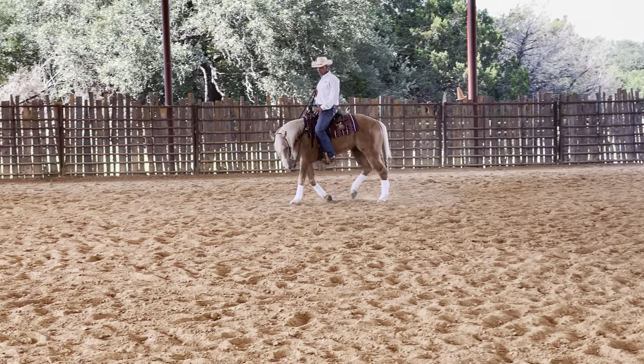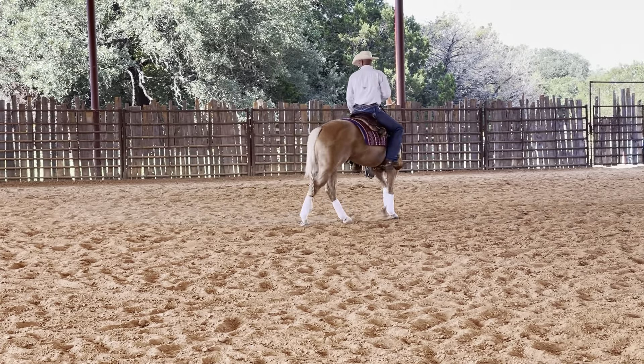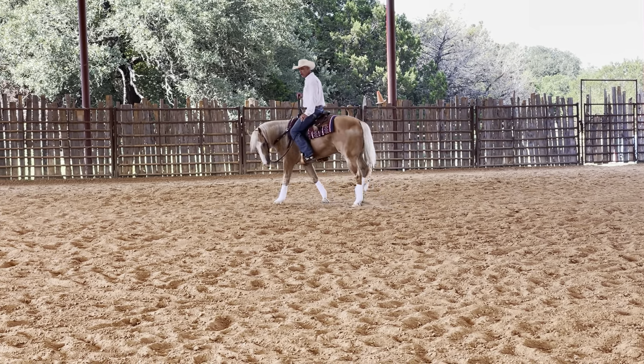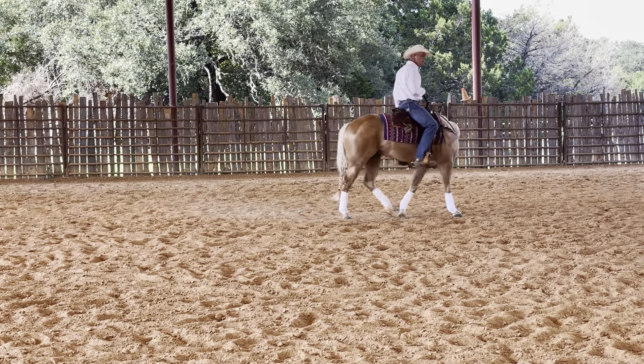This is Todd and Frazier's training tip for the day. When you're teaching a young horse how to move off of leg pressure, how do you know when they have truly moved off of leg pressure? For me, I want to put them in a working advantage.